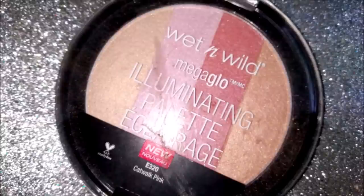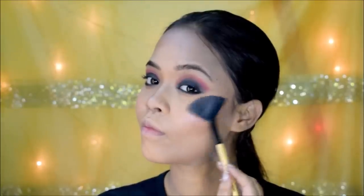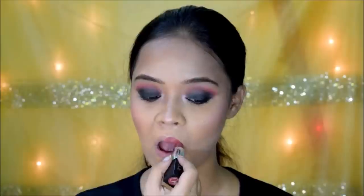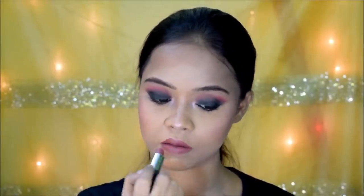Next, I'm applying this highlighter on all the high points of my face and also a little bit in my inner corners. Lastly, for my lips, I'm going in with this nude lipstick from the brand Stay Quirky — it's a pretty matte shade and I really like it.